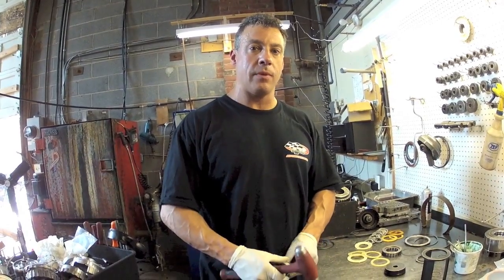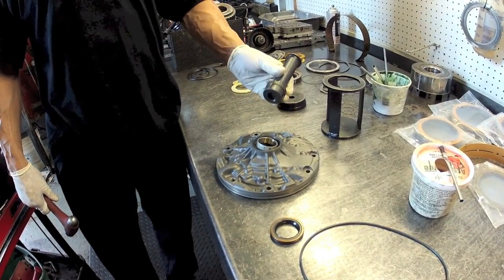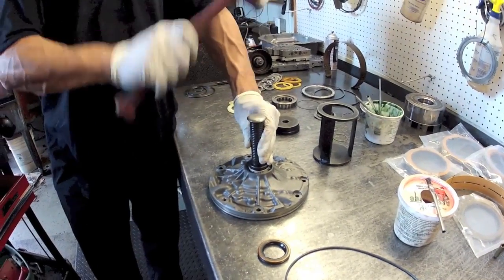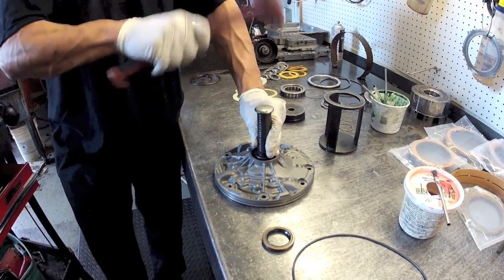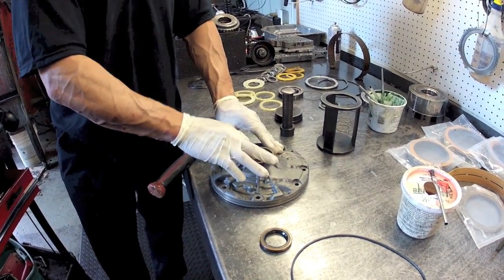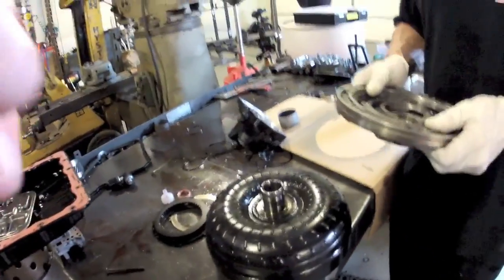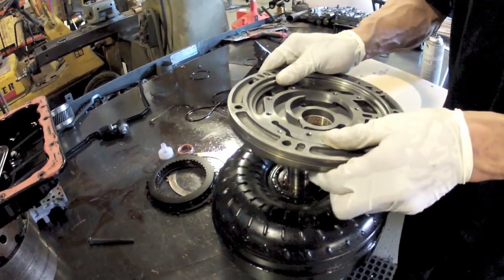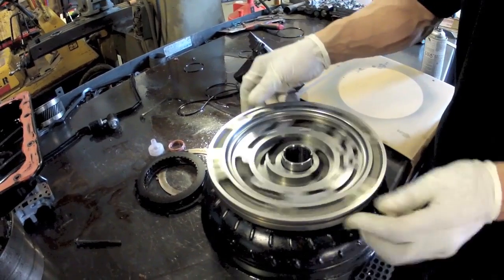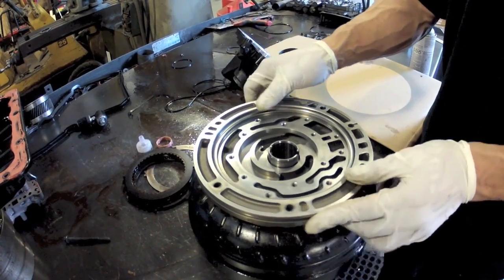Now we're going to go back together with this pump. This bushing isn't included in the kit but they're available. You are going to need a bushing driver set to correctly install this. The bushing gets driven in until it's approximately flush, then we're going to check it by putting it down on the converter hub and making sure everything is nice and free. If it's tight, you really have to address it or it's going to rip out once you start the engine up.